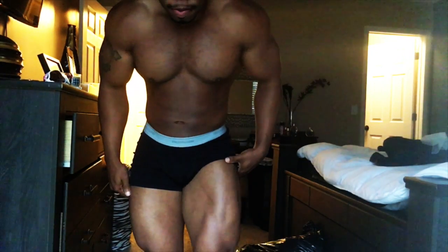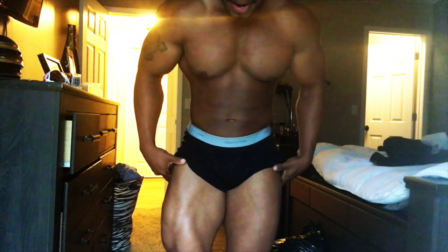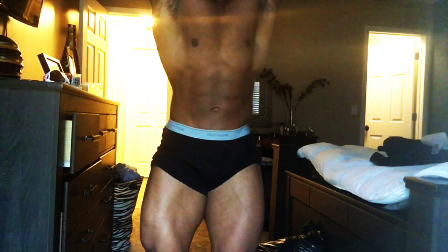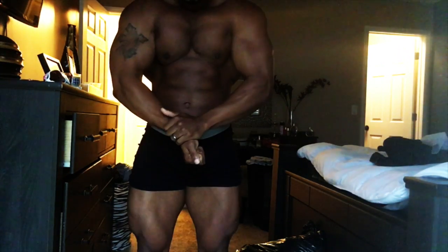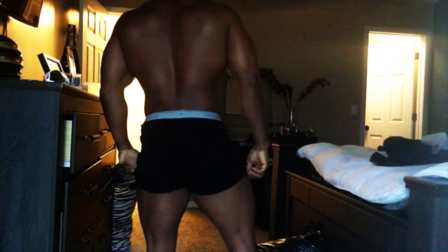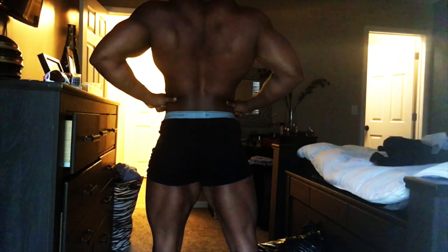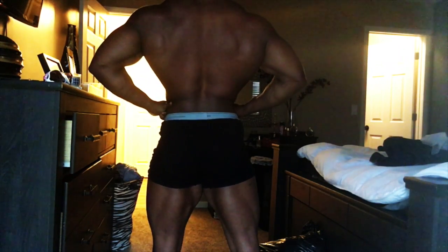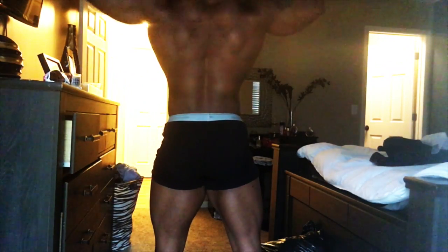This is the third time I've attempted to record this. But anyway, nevertheless — the physique update, this is roughly about four or five days ago. And the lighting is terrible, really terrible. So I'm probably a few percent sharper than this. You can see more lines if you actually see me in person. I'm a little tighter now.